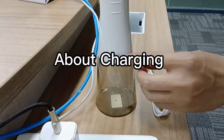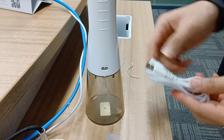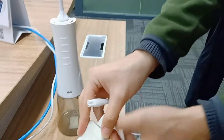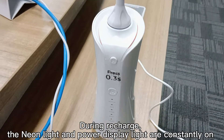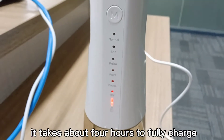About charging: during recharge, the indicator light and power display light are constantly on. It takes about 4 hours to fully charge.